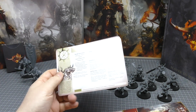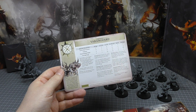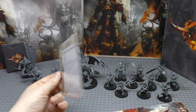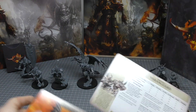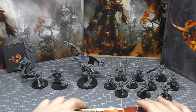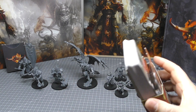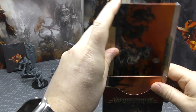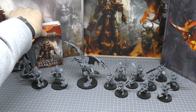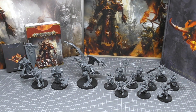You can build your force and just take the cards that apply to it — you don't need to look around the codex. I would have loved something like this 20 or 30 years ago for Space Marines and other 40k armies. These cards would normally set you back about £20, so getting them included in the set is very useful for games and quick reference.